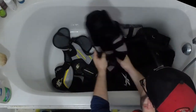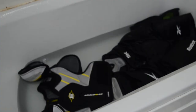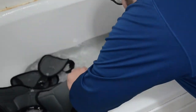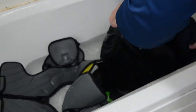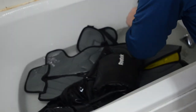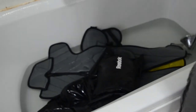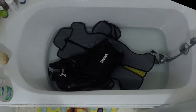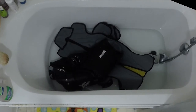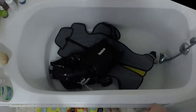After everything's been rinsed, I refill the tub with some clean water just for the pants and shoulder pads, because those are harder to get clean and they get a bit dirtier than everything else. I also happened to forget my elbow pads, so I pull those out — they're mostly plastic so it's not a big deal. The pants and shoulder pads seem to get the most abused of any gear, so they get this second run through with clean water.